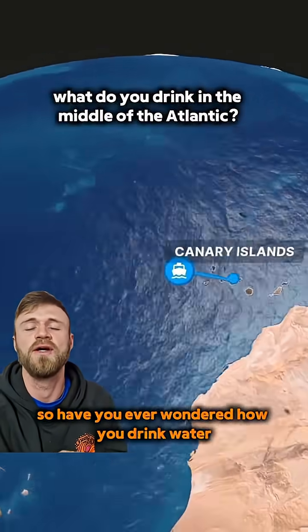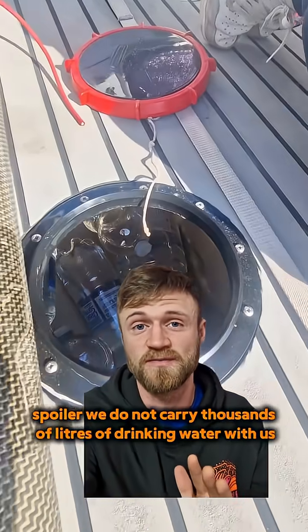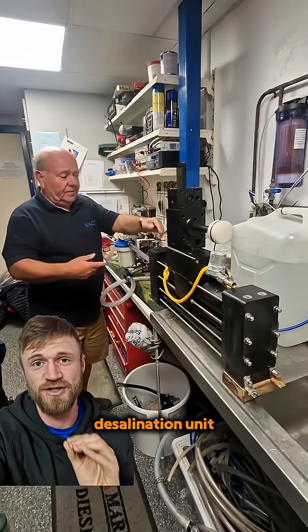Have you ever wondered how you drink water in the middle of the Atlantic Ocean? Spoiler — we do not carry thousands of litres of drinking water with us. We just drink the ocean. What I mean by that is that we carry a Mactra-Schenker desalination unit with us.